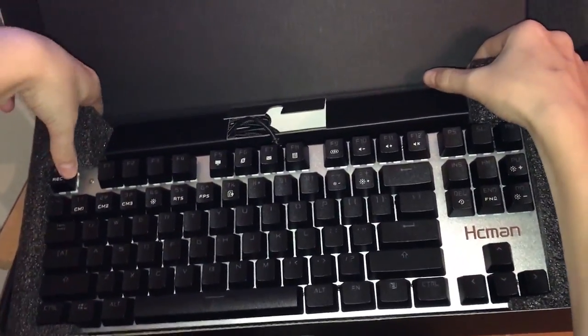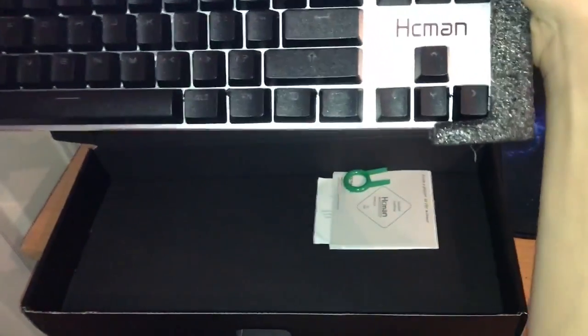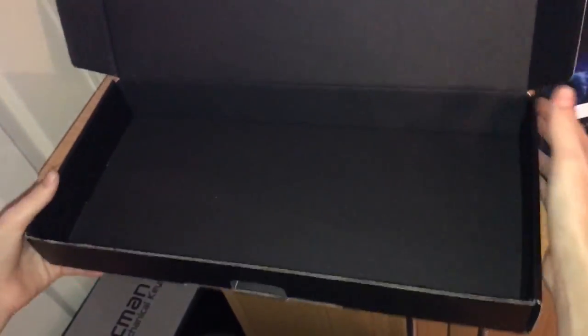Let's get the keyboard out of the box. It's very well protected with the sponge surrounding, and inside we've got the manual and the key removal tool. That's ideal for if you want to clean behind the keys. Let's pop that to one side and get rid of the box.